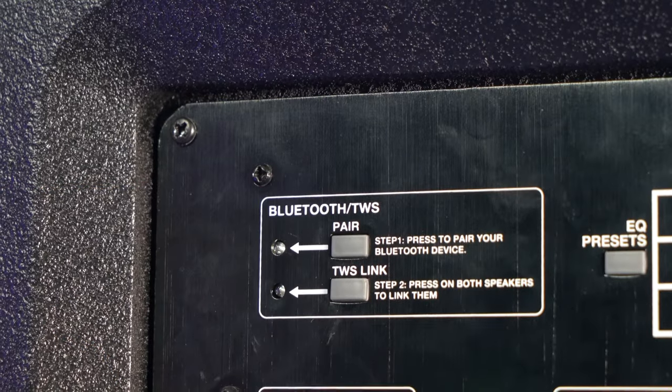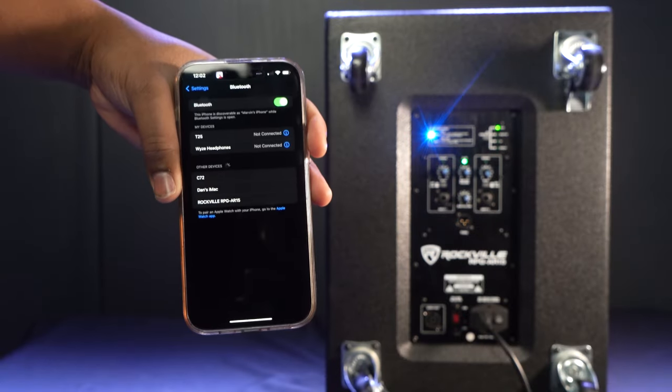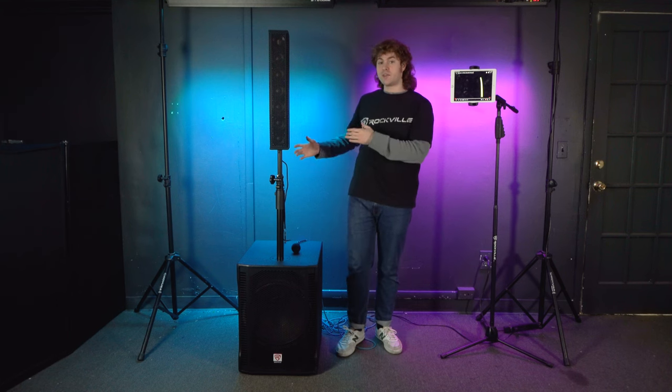Press the Bluetooth pair button on the back of the sub. You'll hear a sound and see the pair button start to flash, letting you know it's looking for a device. Go into the Bluetooth settings of your tablet, search for 'Rockville RPG AR-15', and you'll hear that sound letting you know the device is connected. From here, go into the YouTube app and search for any karaoke version of a song so the music plays through the whole system while you read the lyrics from your tablet. Use the volume controls on your device along with the master volume and sub volume to set the music level.